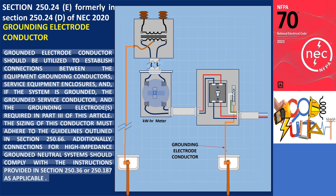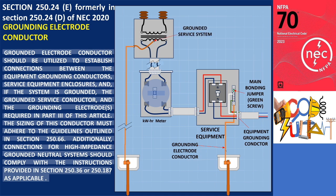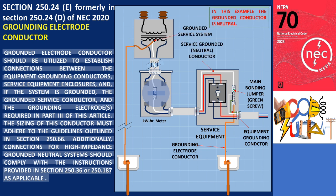In the illustration, the grounding electrode conductor establishes the connection within a service equipment enclosure. The equipment grounding conductor that will extend to the load side is terminated at the grounded neutral bar. Moreover, the service equipment enclosure is bonded to the grounded neutral bar using a green screw as the main bonding jumper. If the system is grounded, the grounded neutral conductor from the service must also be connected to the grounded neutral bar. As per section 250.24(e), the grounded neutral bar serves as a common point for linking the grounding electrode conductor, equipment grounding conductor, service equipment enclosure, and the grounded neutral conductor.